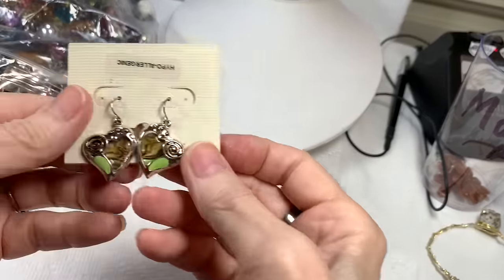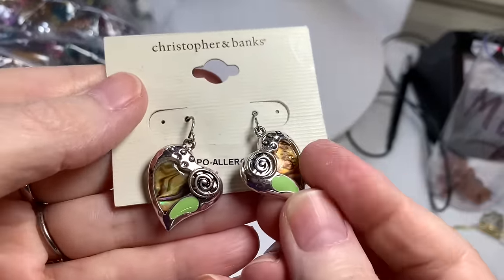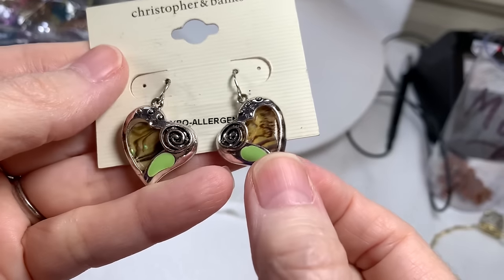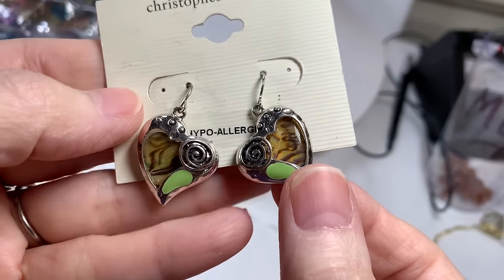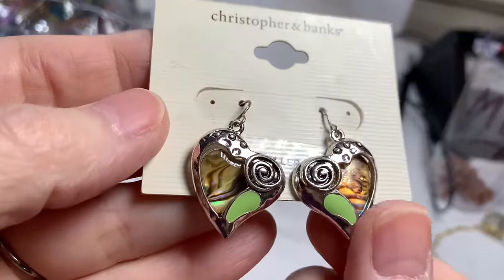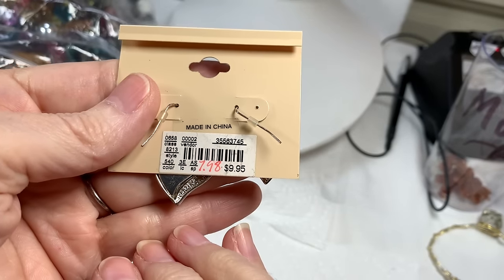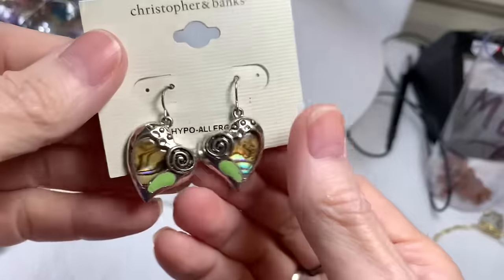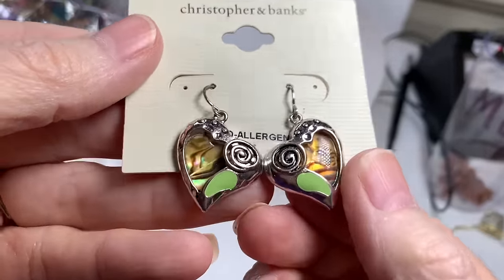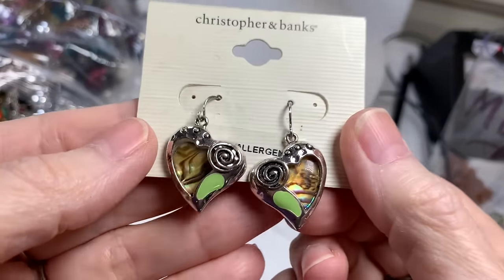Then we have some hearts — very cool, for Valentine's. They look like abalone — a three-dimensional earring that looks like abalone inside, covered with acrylic, or it may be faux abalone. Christopher Banks — not sure if that's the card they came on. They have green enamel, a swirl, and the hearts that look like abalone. Pierced earrings — I'll say $5 on those.